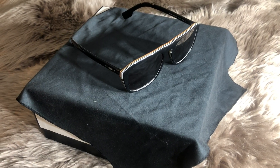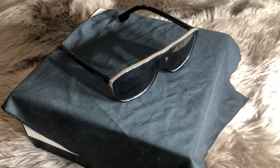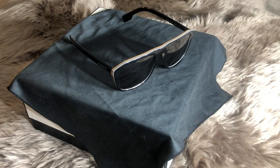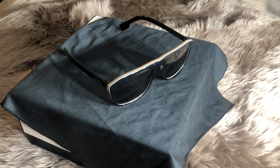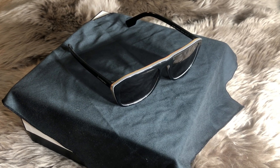Let's talk measurements: it's 55mm for the lens width, 19mm for the nose bridge, and 145mm for the side temples. These were made in Italy, and the lenses are pretty awesome because they're actually polarized — and if you know designer glasses, that is something that is very rare to find.